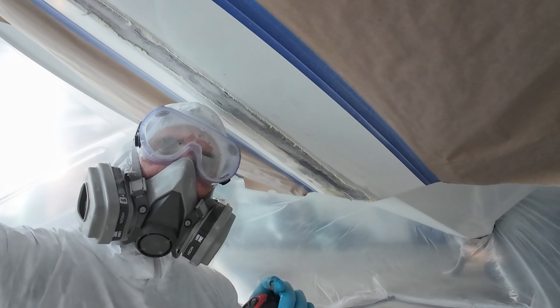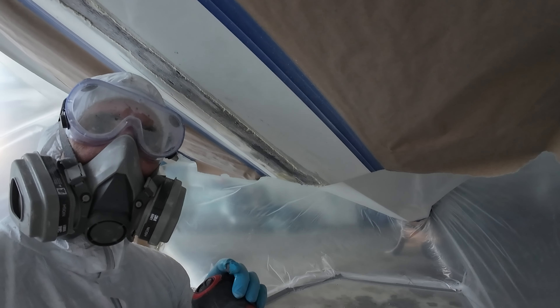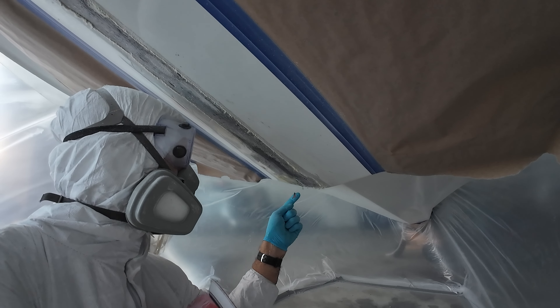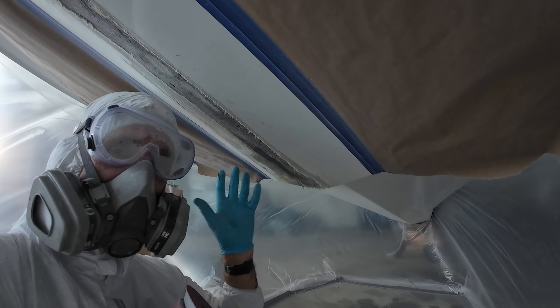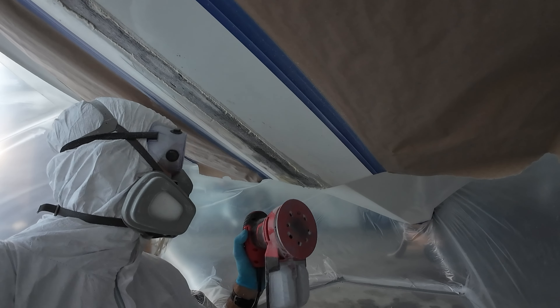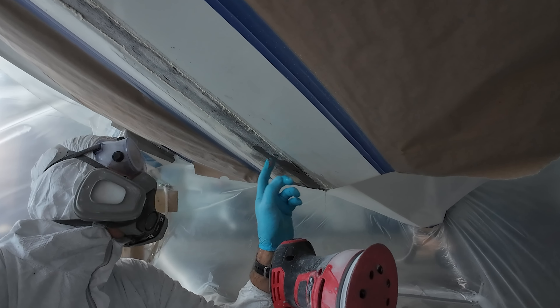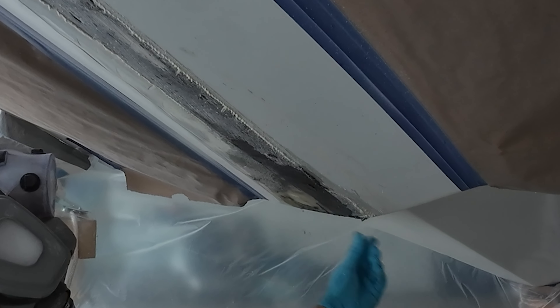It's getting awful dusty down here. We've got some water dripping out now, which indicates we're through to the hull with at least a pinpoint of damage. The material is very thin right there.